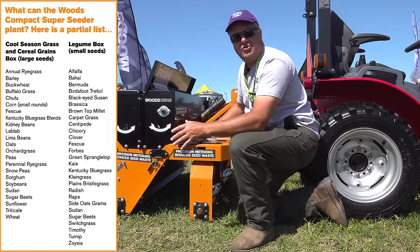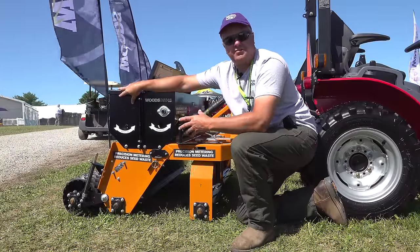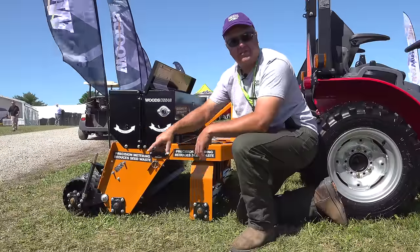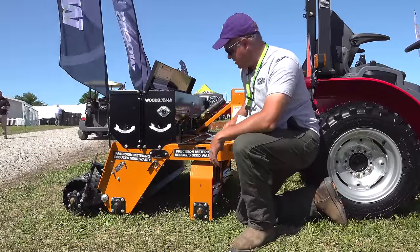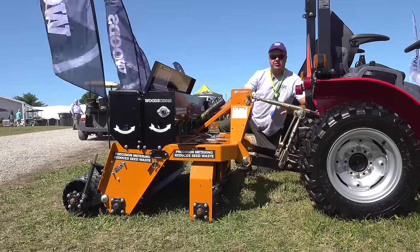We can actually plant two seeds at the same time. This front seed box is for most of your cool-season grasses, and this rear seed box is mainly for legumes. This is an option — you only have to have one of the seed boxes. The Kultipacker on the back is also an option. You can choose which mechanism you want, whether the spike roller or the disc. This one attaches to the three-point hitch, and you'll notice there is no PTO connection — it's only ground-driven.